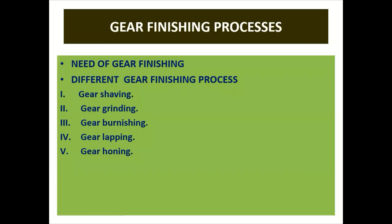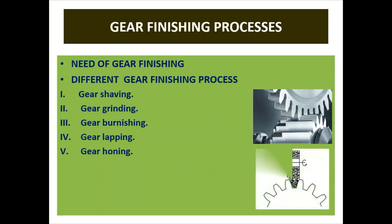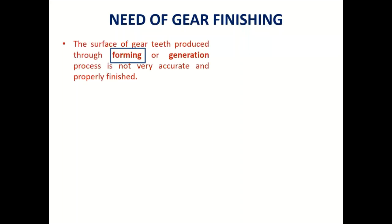Hello friends. Today we are going to see the gear finishing process. We will cover the following topics: need of gear finishing, different gear finishing processes — the gear shaving process, gear grinding process, gear burnishing process, gear lapping process, and gear honing process.